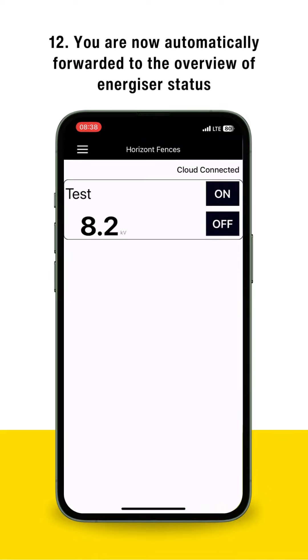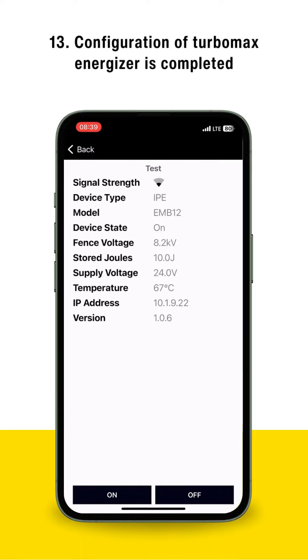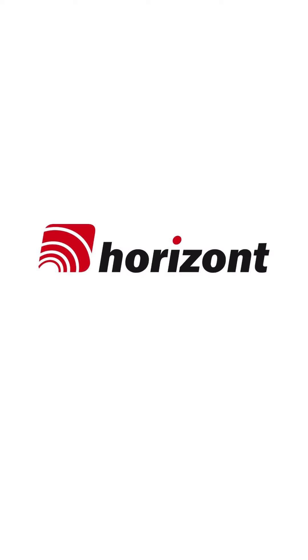You are now automatically forwarded to the Overview of Energizer Status. Configuration of TurboMax Energizer is completed.